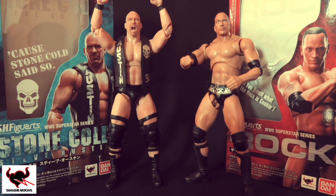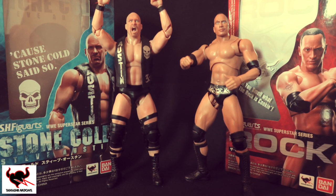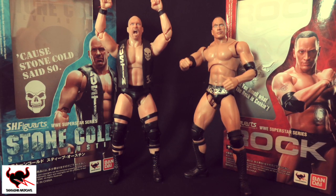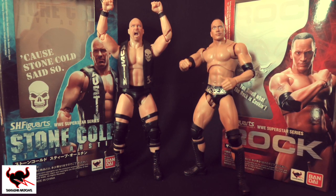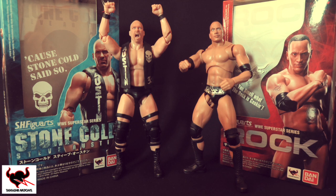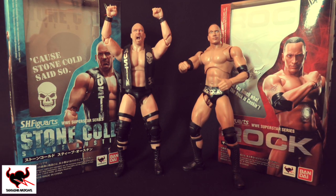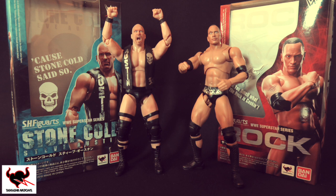So there you have it — the new WWE Superstar figure series from Tamashi, the very first two in the line: The Rock and Stone Cold Steve Austin. If you want to pick up The Rock or Stone Cold, check the link in the description box below to wrestlingshop.com. You can purchase one from the 6th of February. If you've got any questions, let me know in the comment section. Please rate, comment, and subscribe, and if you do pick one up, please let me know. This is Delzinski signing out.